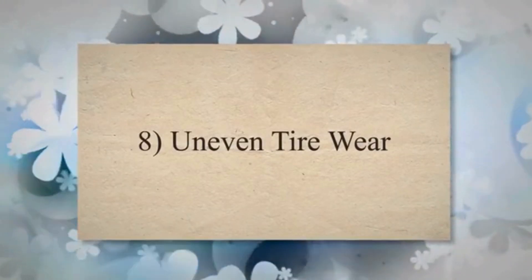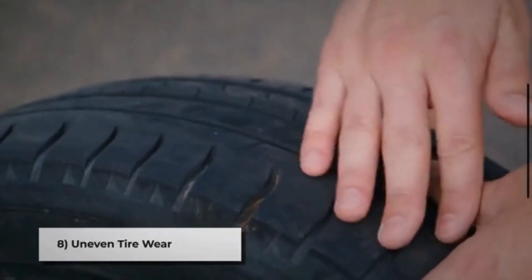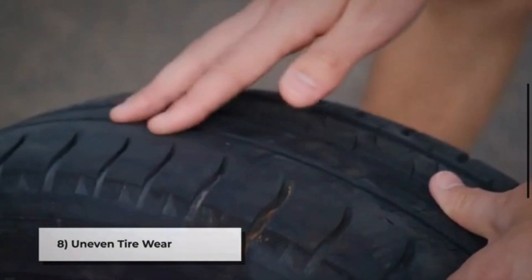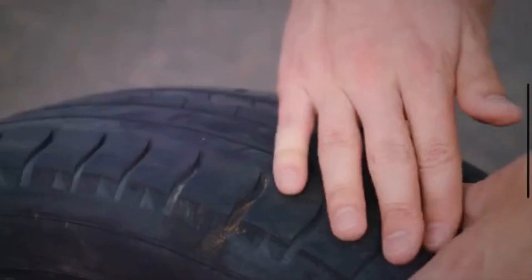Symptom 8: Uneven tire wear. A failing CV axle can cause uneven tire wear. If you notice that the tread on one or more tires is wearing down more quickly than the others, it may be due to a problem with the CV axle.